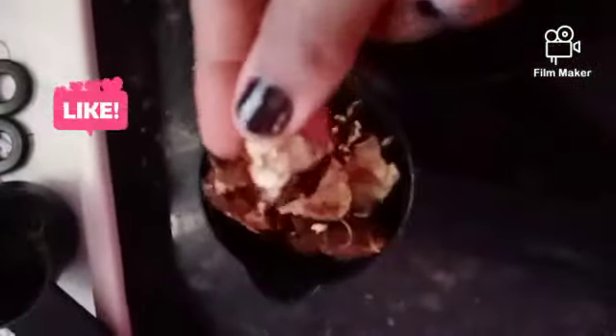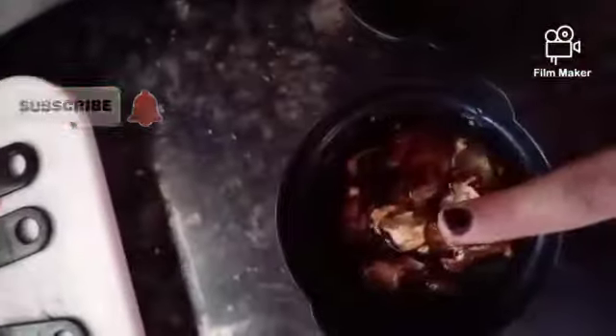Firstly, take tamarind and water. In the tamarind there should not be any seeds. Take the tamarind and keep it in water, press it into the water, and let it soak for 15 to 20 minutes.